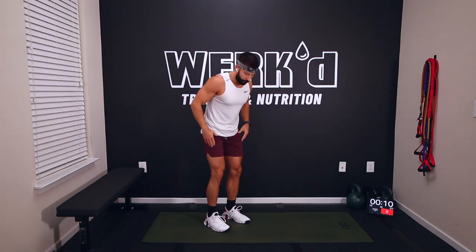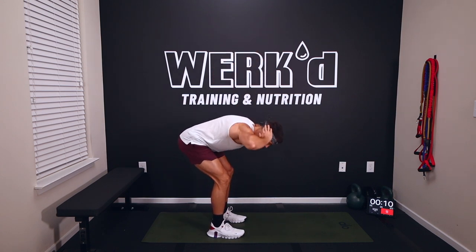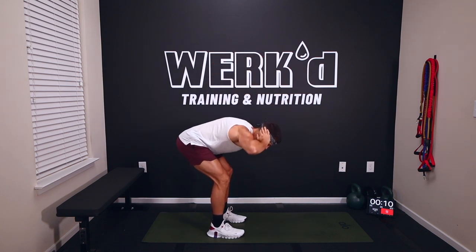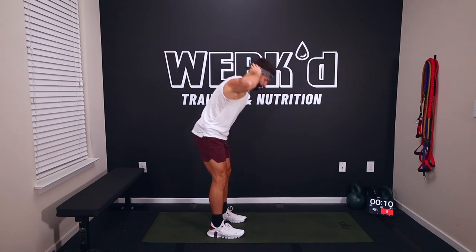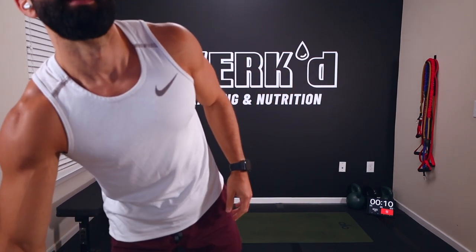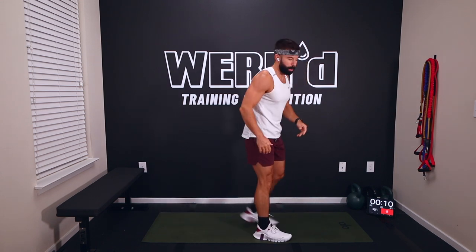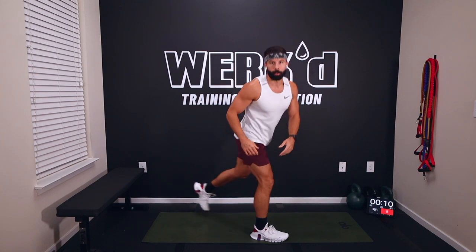Then we're going into ten good mornings — hands behind your head, feet a little closer together, slight bend in those knees, push your hips back towards the wall, feel a nice stretch in the hamstrings and glutes — ten reps. Then we're going into three reverse lunges with a rotation: step back, one knee down, rotate towards the forward leg — three each side.